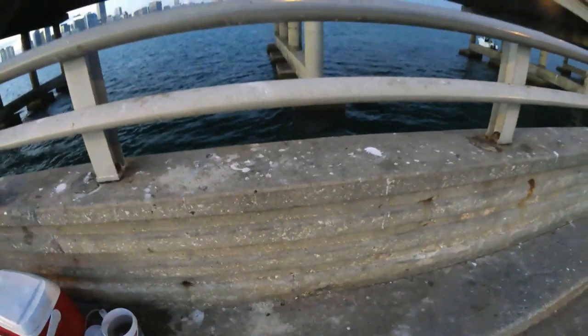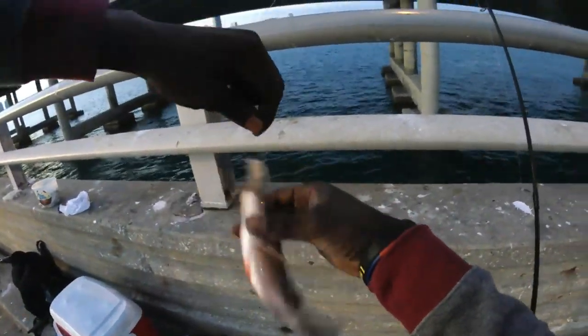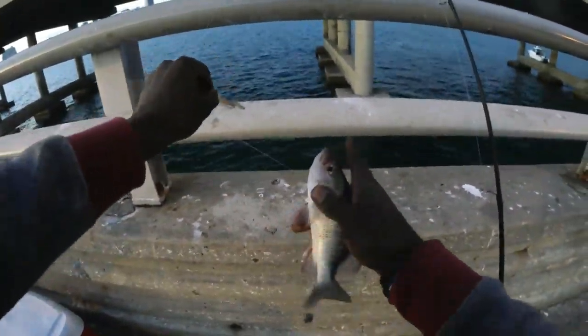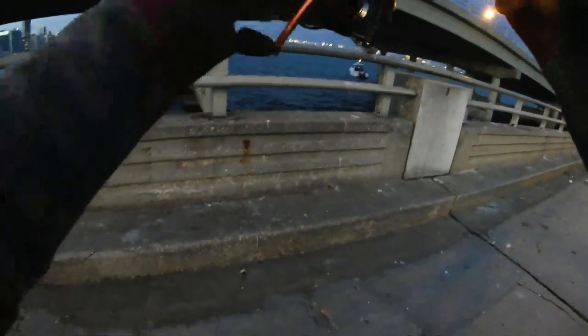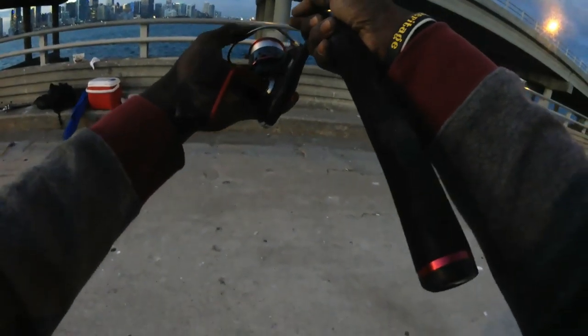Got him guys! A little mango — today's mango day. Check it out guys, see ya buddy. Alright guys, getting a little dark but we're still here, just got here like an hour ago. Trying to catch a couple mangroves for dinner.